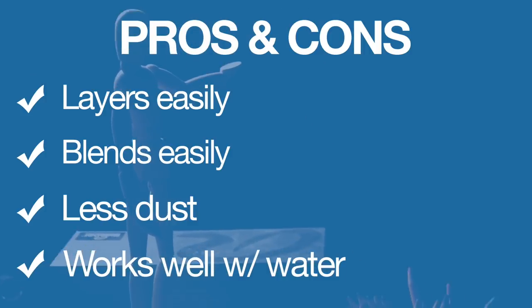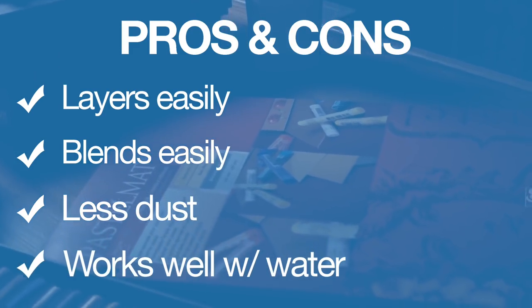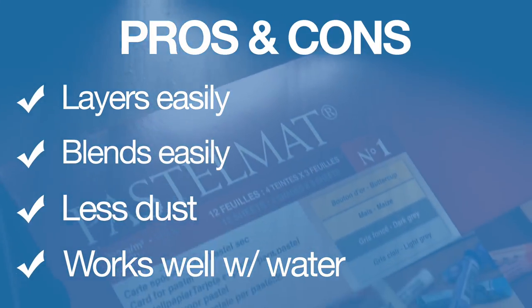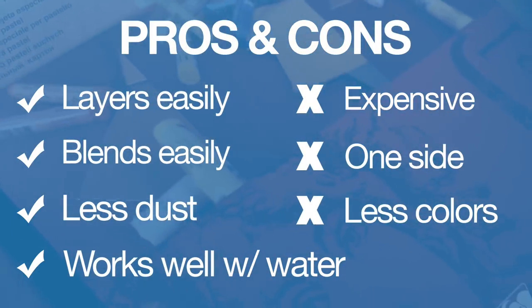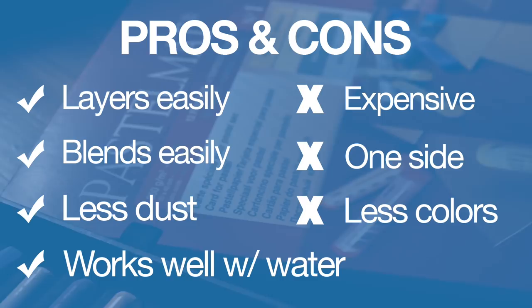Now for the pros and cons. Pros: Pastel Matte paper layers easily, blends easily with good control, produces less dust, and works well with water because of its rigidity without wrinkling. Cons: it is expensive, there's only one workable side, and from what I can tell, fewer colors are available compared to other manufacturers. If you enjoyed this video, check out our other pastel instructional videos on YouTube. Subscribe to get access to new videos, and click the link in the description below for three free course videos including videos and ebooks.